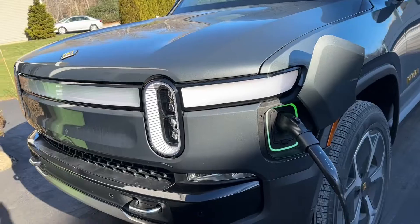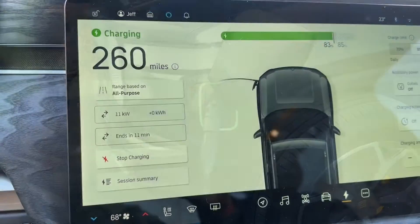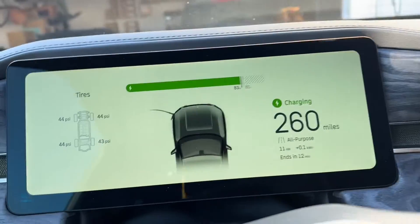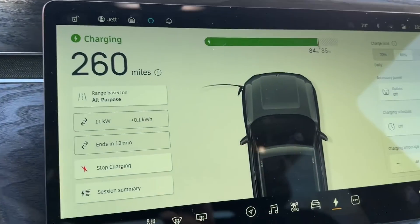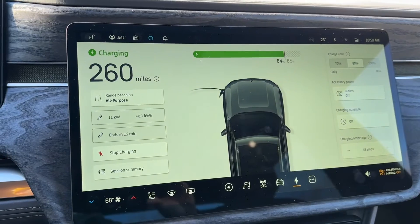Now I'm going to go inside the truck. Let's see how the charge system looks. Looking here, it's charging at 11 kilowatts. Everything looks normal. I'm going to let it complete and see how that works when we disconnect the cable.